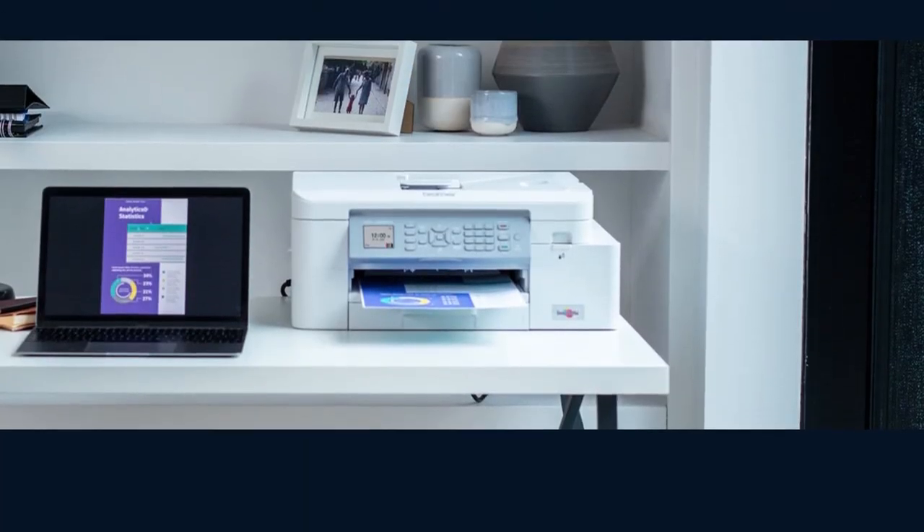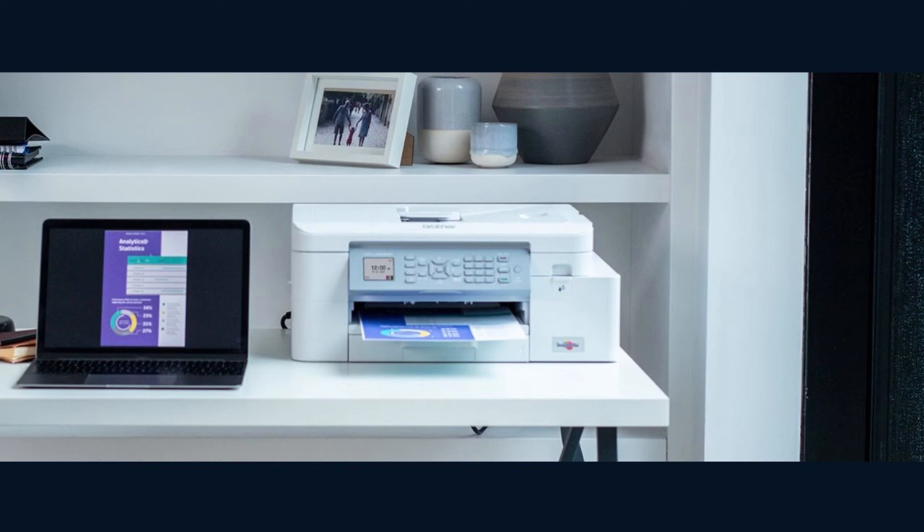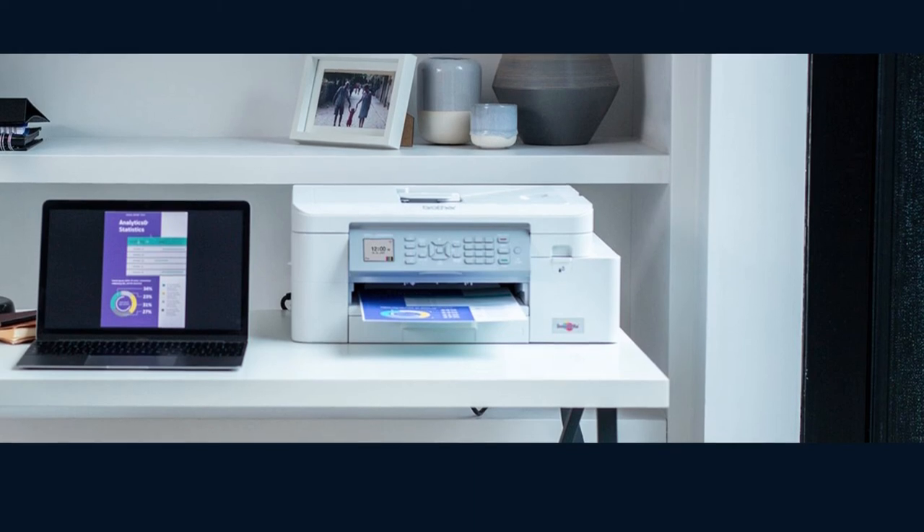The Brother MFCJ4335DW offers fast print and scan speeds and full print, copy, scan and fax functionality along with the ability to wirelessly print, copy and scan.